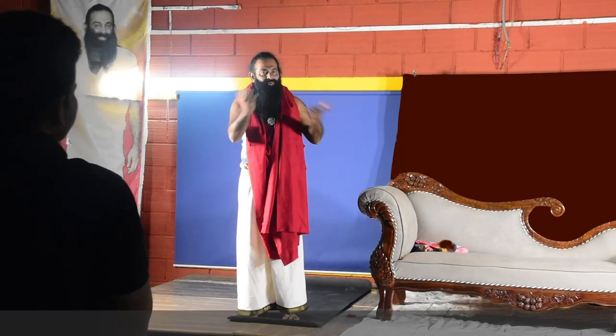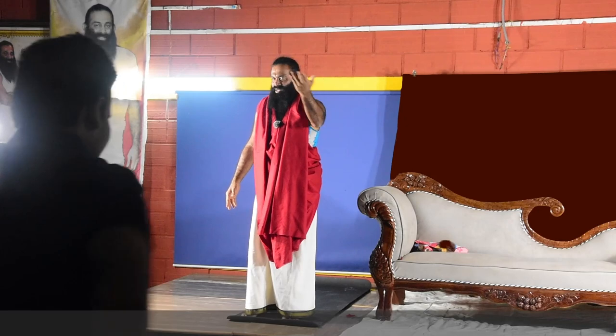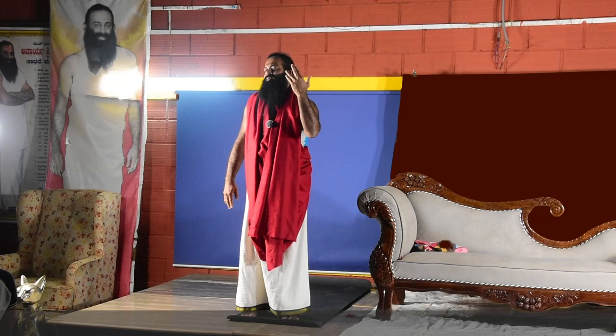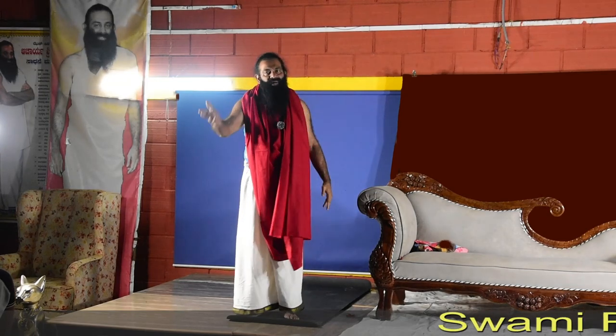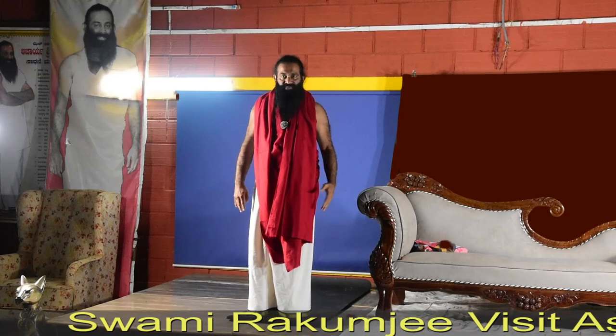Exhale. In Rakum schools we practice 108 Surya Namaskar. Thyroid patients: start with one or two, every week increase one by one. By the fourth week, end of the month, you might get around four sets of Surya Namaskar.